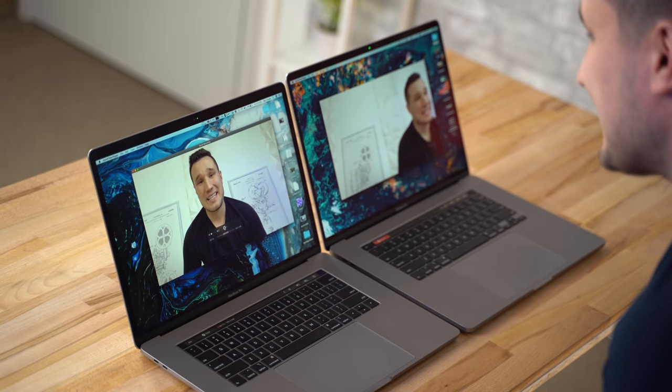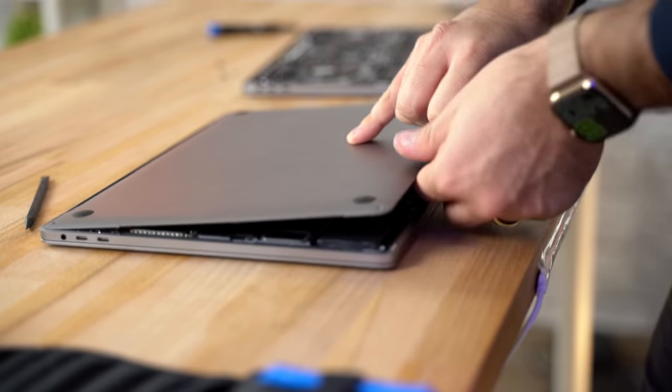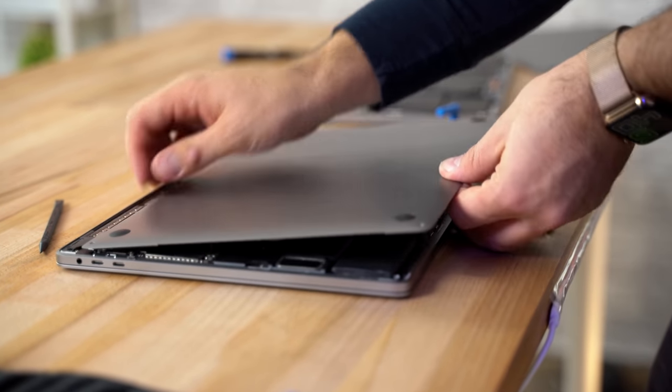Now it's time to test the webcam and microphone. This is the quality from the 15.4-inch MacBook Pro, and this is the webcam quality with the new 16-inch MacBook Pro along with the new microphone setup that Apple is calling studio-quality microphones. Let me know if you think it's good enough to replace a dedicated microphone down in the comments.